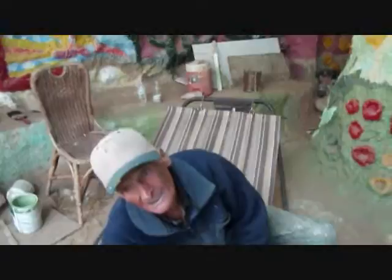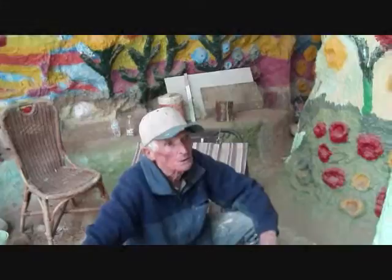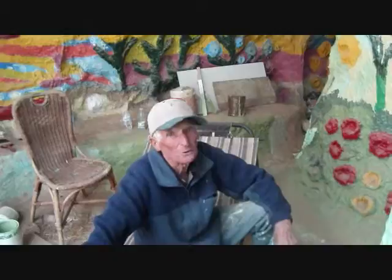How long ago was it when they came and shot the movie here? Into the Wild. Have you seen Into the Wild? I'd like to show you a couple of minutes in that — in a minute or two. Something got popular in there and I can't figure it out, but I'd like to show you.